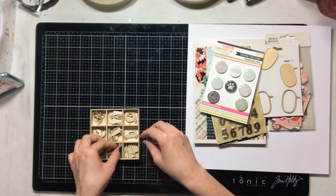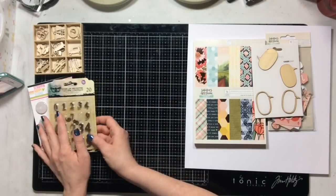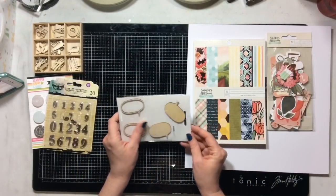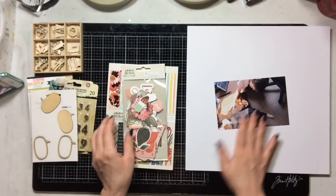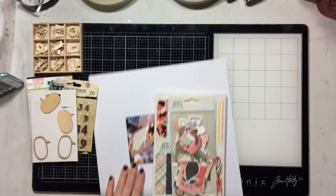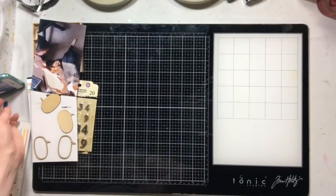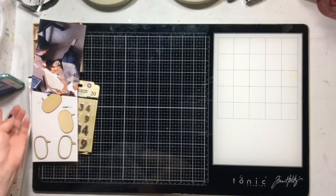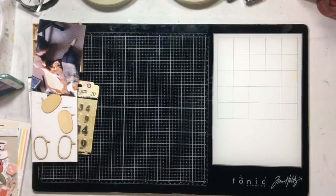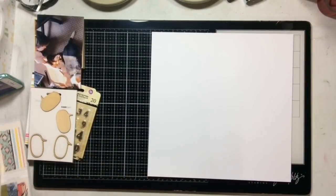I've pulled a lot of products from Cherry On Top and I've also pulled these adorable epoxy stickers from Scrap and Happy Studio. You can see all the products we're going to use — more of those Prima numbers that I love, some One Can You Two Saturday Afternoon products, and then lots of fun wood veneer.